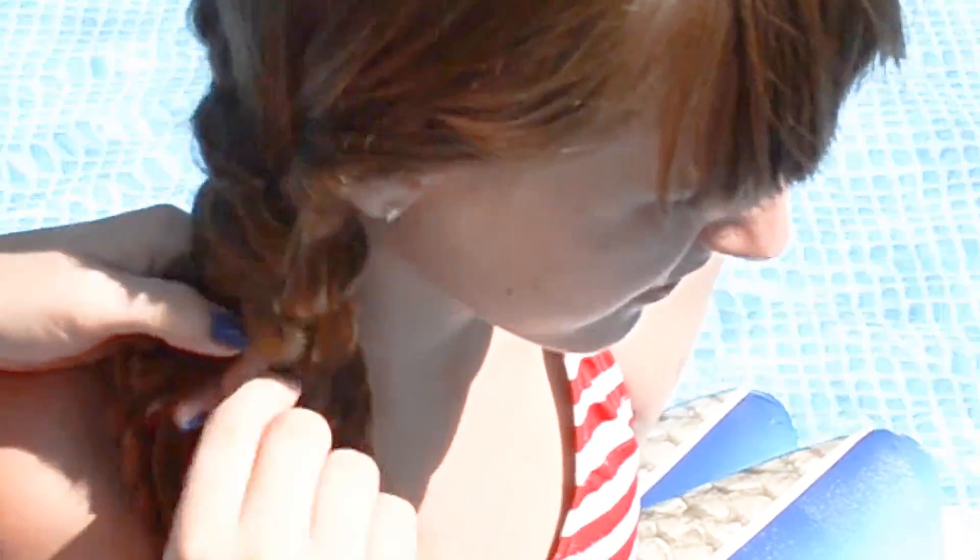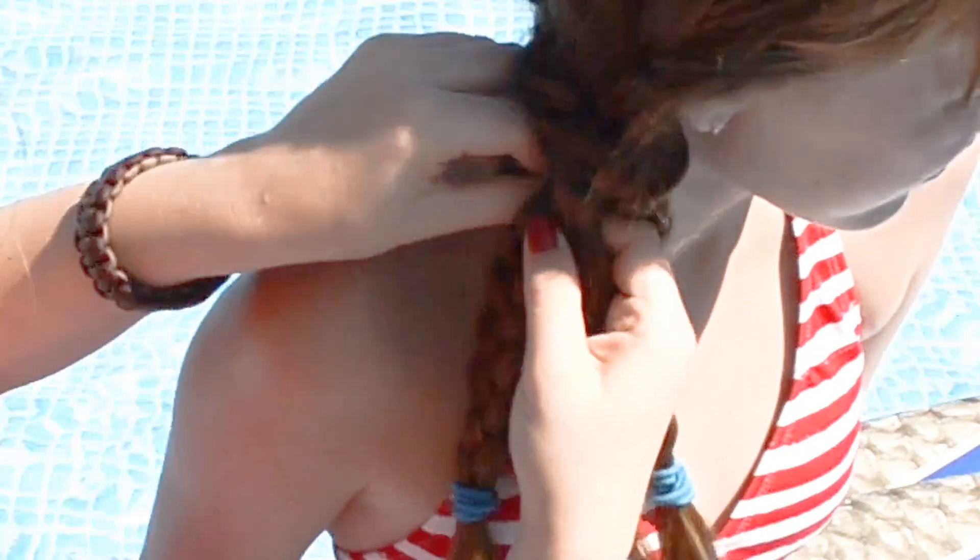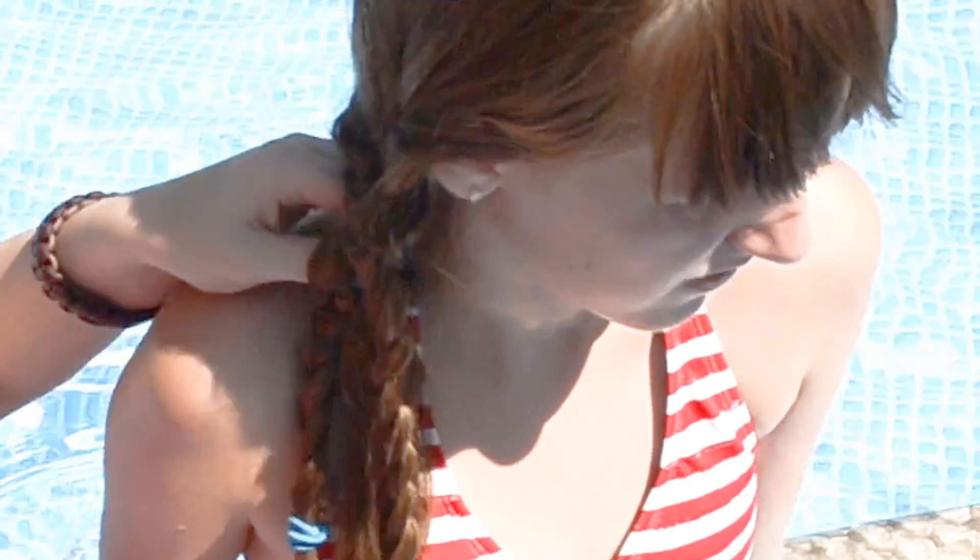It's a cute little song to remember — sing it with me! The braid on the left, you go through the bottom. The braid on the right, you go through the top.